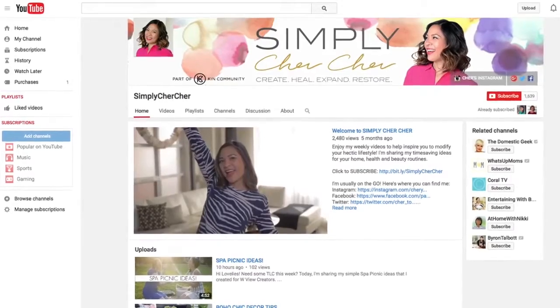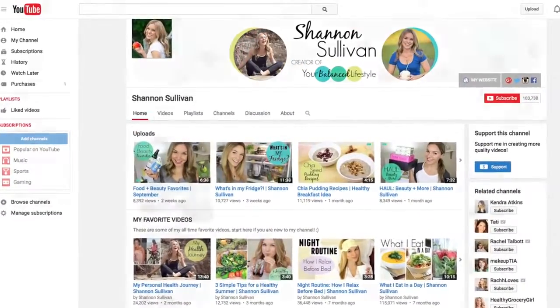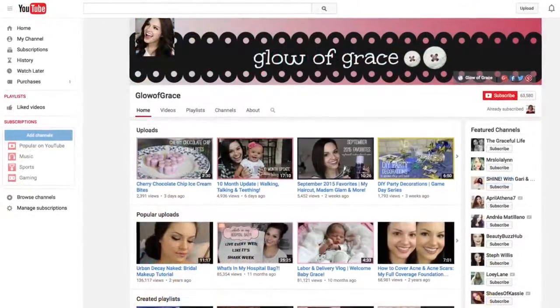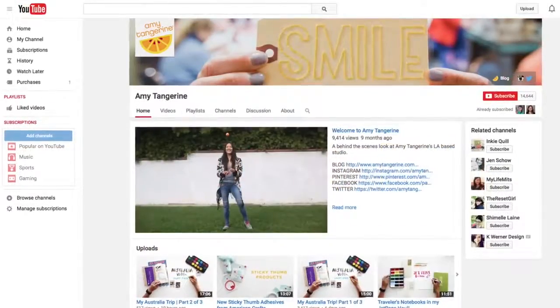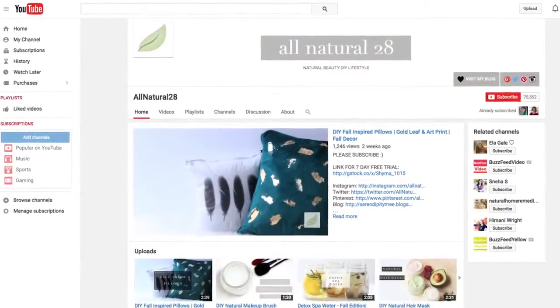Halloween is right around the corner and I'm coming together with other Ken community creators for a trick-or-treat collaboration. This playlist will be full of DIYs and recipes to get you ready for Halloween. I'm contributing a treat for this collaboration and we'll be showing you how to make pumpkin spice roll-out cookies.